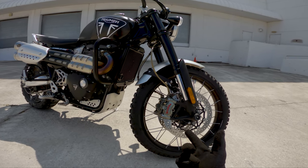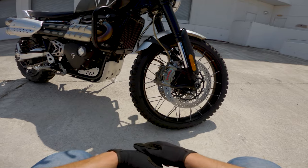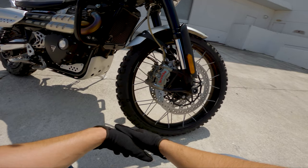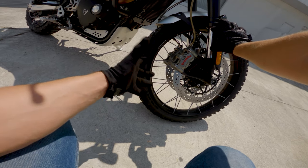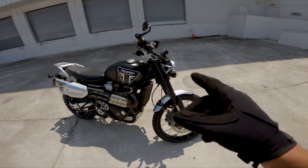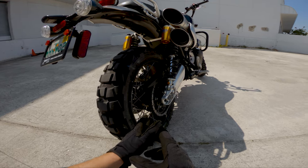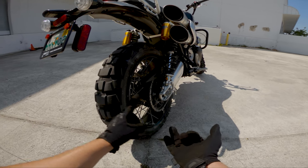They went with 45mm diameter Showa forks on the front with 200 millimeters of travel — about 7.1 inches. I've done relatively nasty off-road trails, hit some pretty big potholes, and I've never bottomed the suspension out. I'm 6'2" and weigh about 210 pounds, and the most the suspension has compressed is around two-thirds of overall travel. The forks are adjustable in rebound and compression but not in preload. On the rear, they did the twin Ohlins setup with a remote reservoir — again 200mm of travel — and this one is fully adjustable in rebound, compression, and preload.